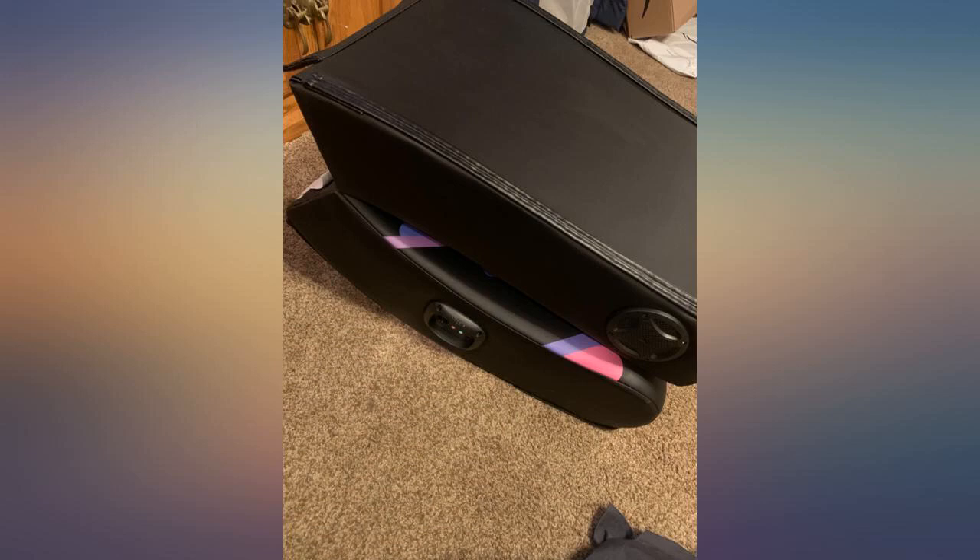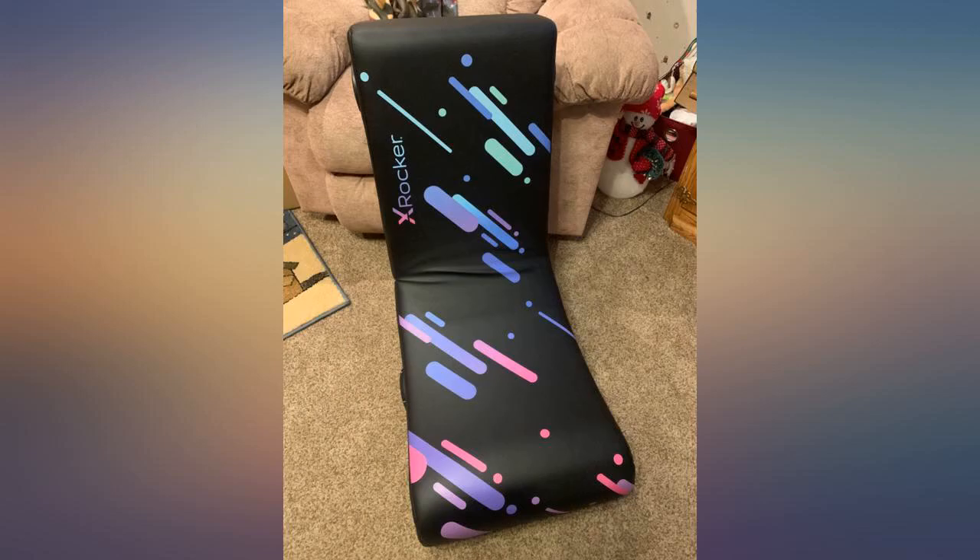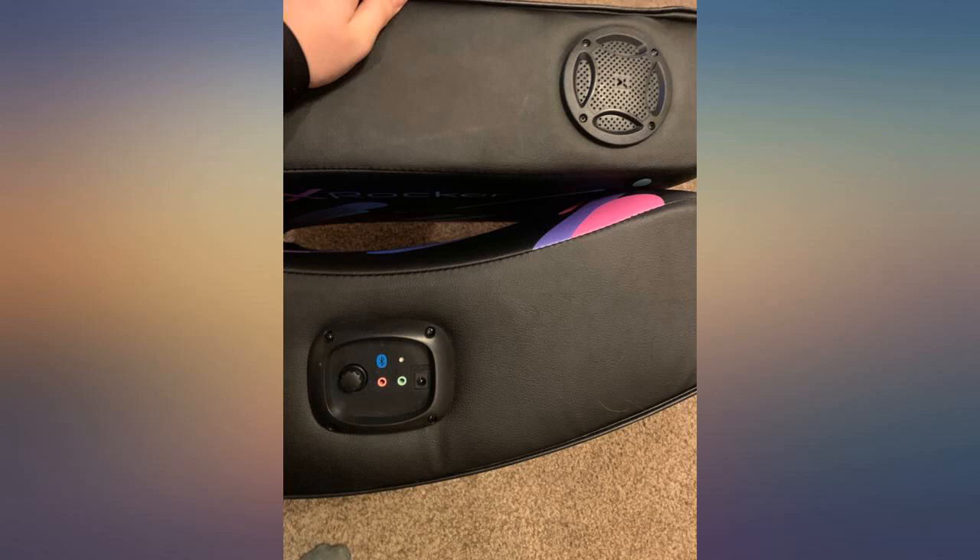My daughter is a gamer and can't sit still, and this chair was made for her. It's comfortable. I love that it folds so I can stash it away when she's not in it, and the quality is fantastic. Very much worth it.